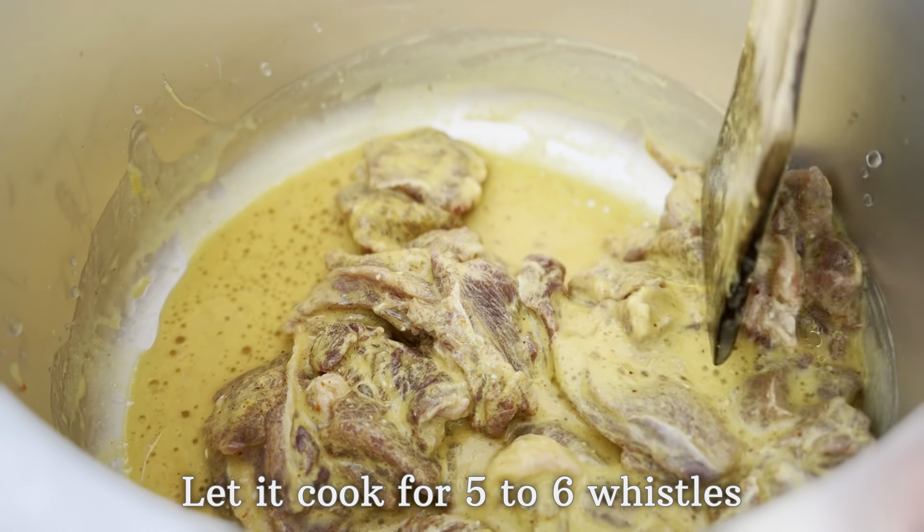While the beef cooks in the pressure cooker, take a pan and add six dry red chilies to it. Along with that, add four cloves, one teaspoon of peppercorn, one teaspoon of fennel seeds, and one teaspoon of cumin seeds.